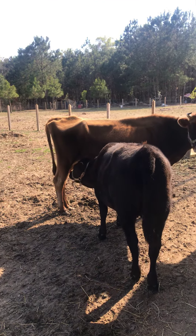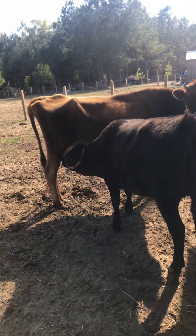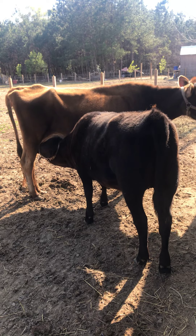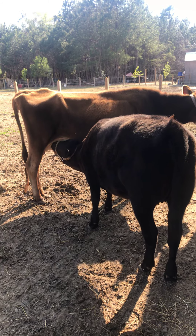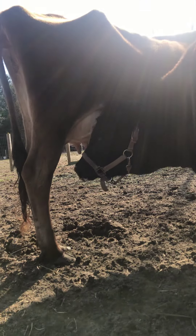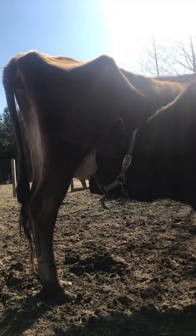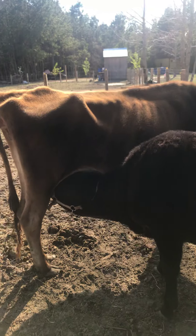Look at Sarah — she's drinking her milk. After we wean Sarah off Gracie, probably around August, I'll be back to milking Gracie every day because I won't have Sarah's help. Then I can finally get some of that cream she's been holding back for the calf. Look at her — milk bubbles! She's so big, she's half the size of Gracie now.